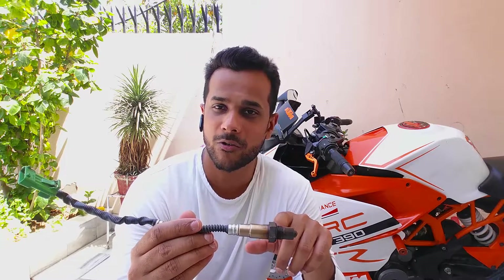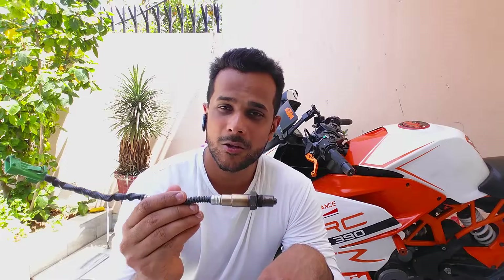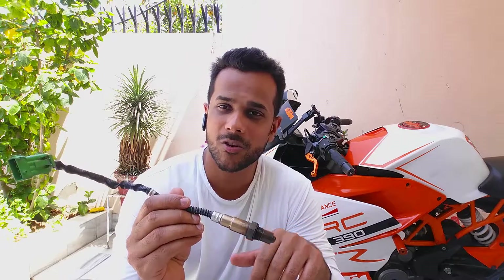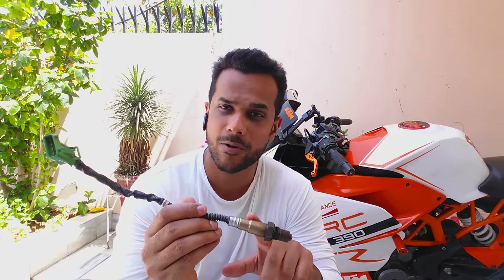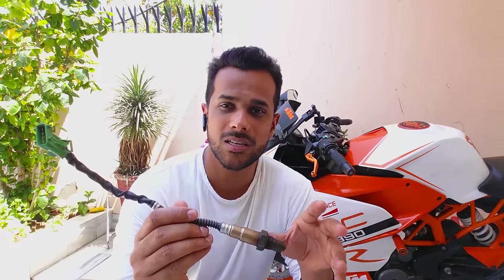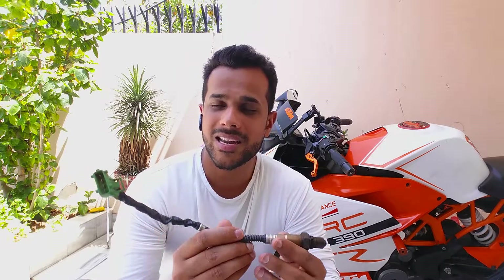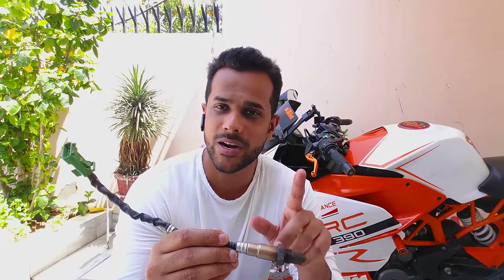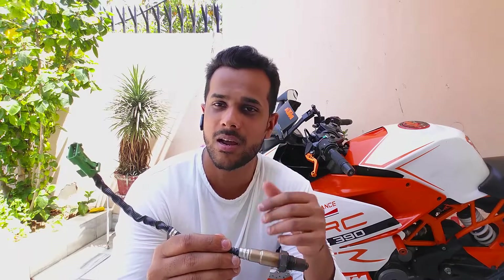This sensor is mounted inside your exhaust pipe — this tip goes inside and this tip remains outside. The sensor is essentially an oxygen voltage generator; it generates voltage depending upon the oxygen level difference between these two points. The greater the difference, the greater the voltage, and the voltage varies from zero to one volt DC.